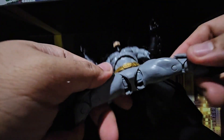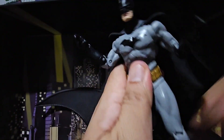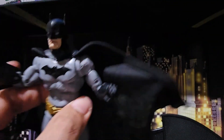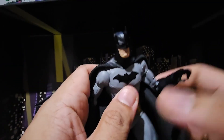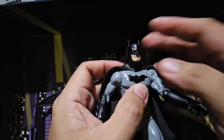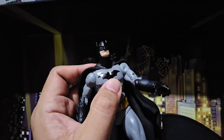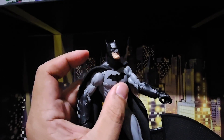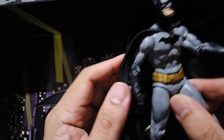Let's check the articulation first. Great articulation. We can do almost a lot of poses because of this wired cape. Thanks Todd for finally giving us some wired cape for our DC figures. Slowly but surely. Selling figures with wired cape — should have done it a long time ago, because it's light and you can do a lot of poses.